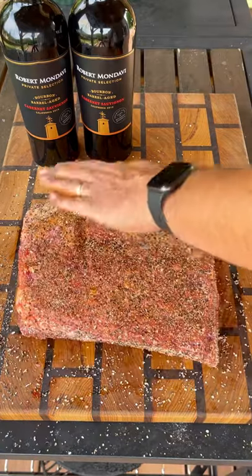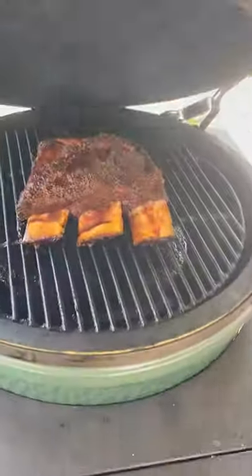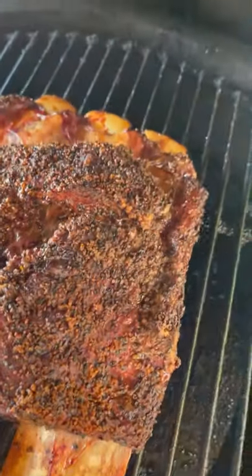Do that on both sides, and these hit the grill indirect at 275 degrees with a couple chunks of hickory wood. About four hours in, they're sitting at about 170 degrees.